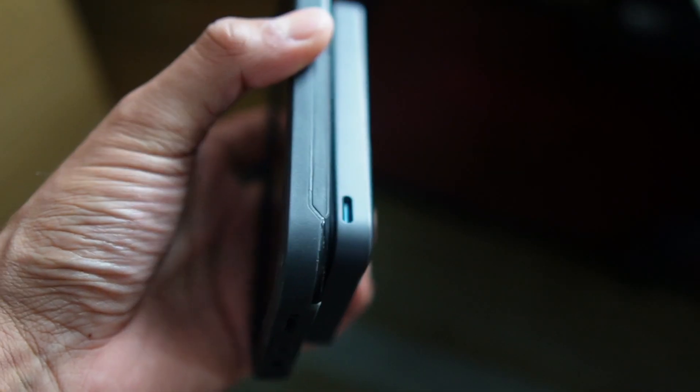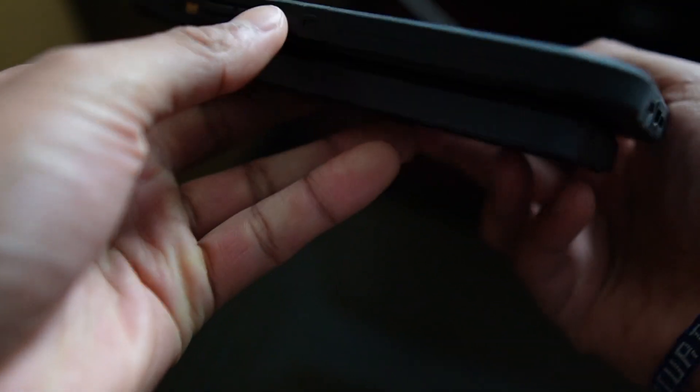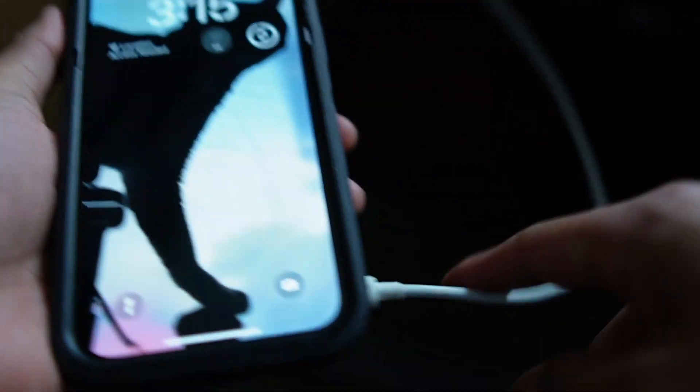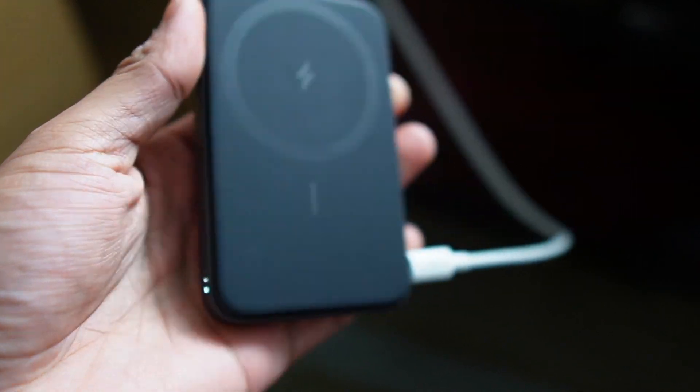When it's time to charge it, we can just plug in the USB-C cable at the end. Let's see if it lights up — yep, it's lighting up, meaning it's charging. This other cable is also compatible with the Anker magnetic battery.